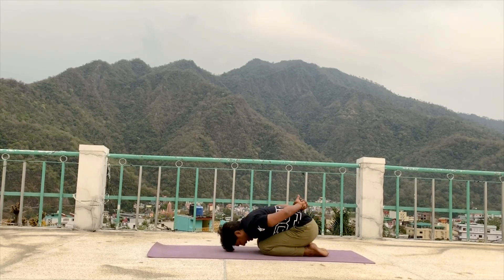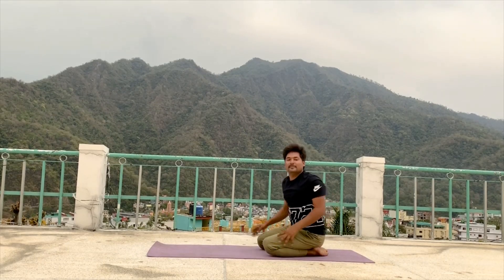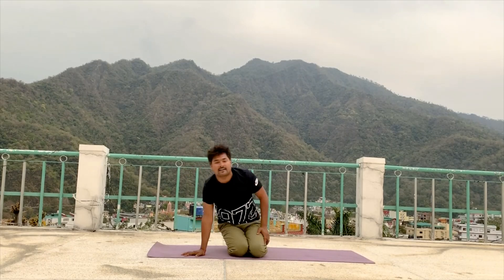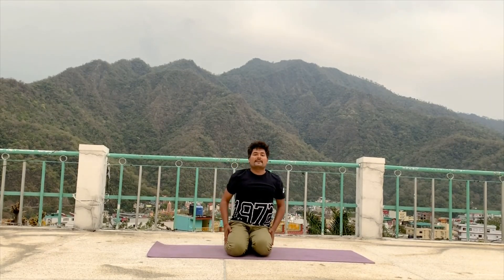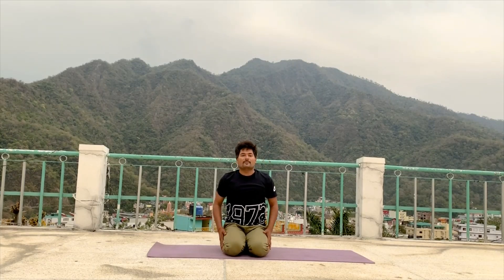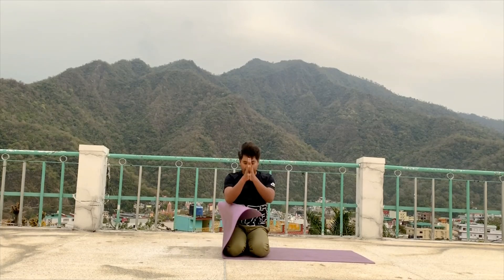Come into child pose. Sit down. So today we finish here. See you tomorrow, same time. Thank you so much.